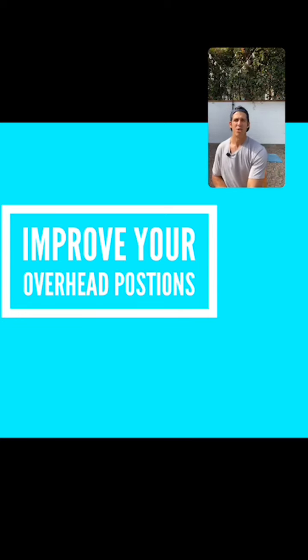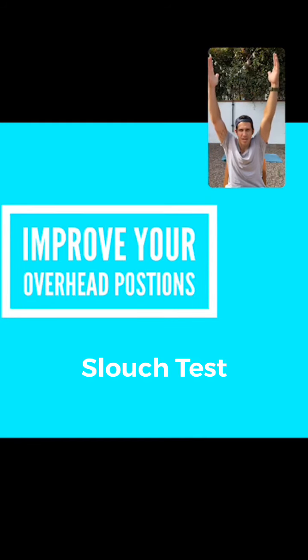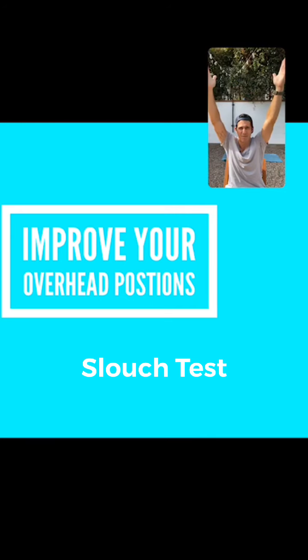Before we get started, let's do two little tests. The first one you can do seated or standing: I want you to slouch — really let it hang. From there, take your arms straight out in front of you and remember the angle. Then try to put your arms over your head. When you're really flexed in your thoracic spine and trying to get overhead, you're hitting the end of the road pretty early. Note how much effort your neck and shoulders have to make to get overhead.